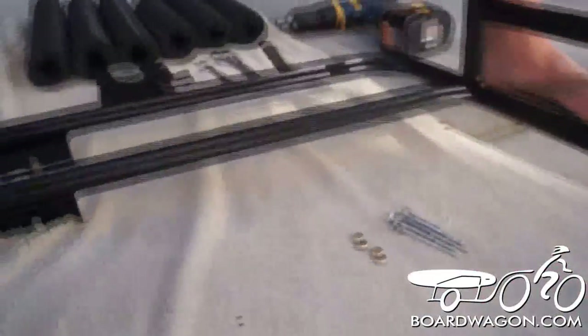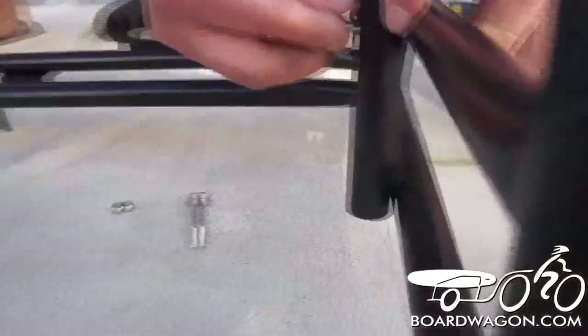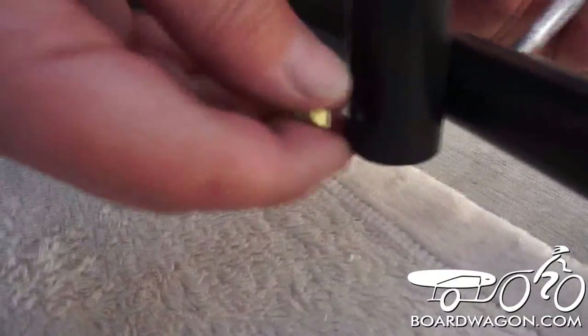We're going to move to the back post. The back post we put on the inside so we can stand the board wagon up in our garage for storage. You can put it on the outside if you choose, but we choose to put it on the inside. The board wagon is strong construction, all welded steel.